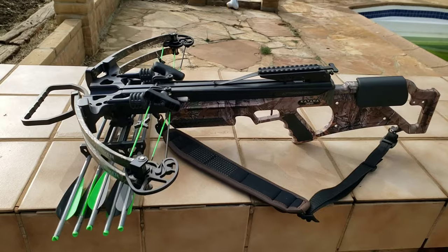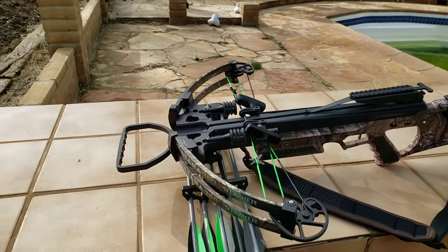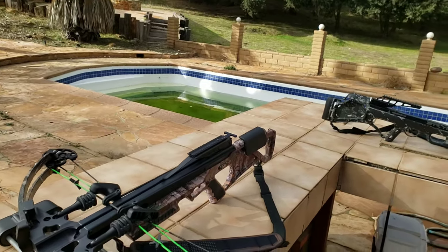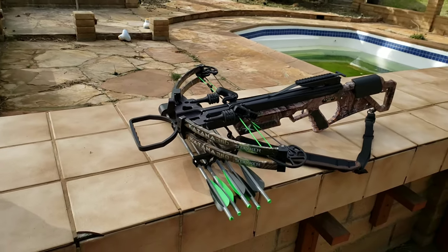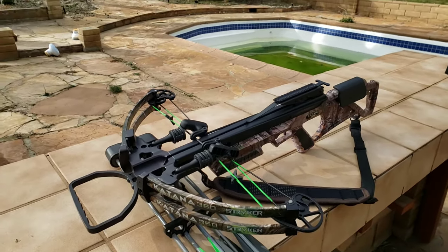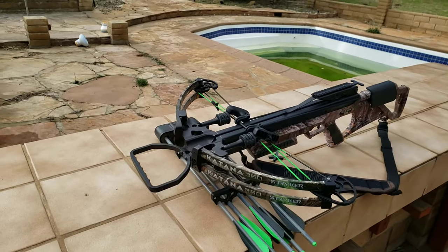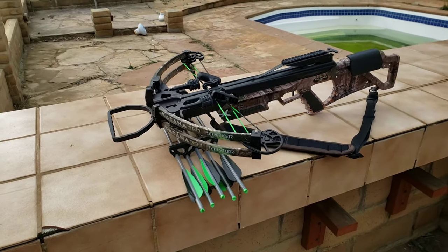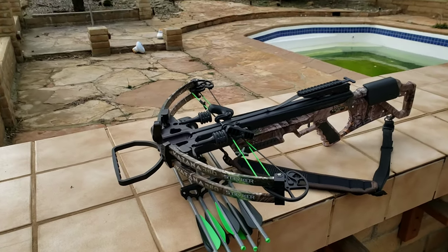I am actually having thoughts about selling this crossbow — it's not confirmed. I'm about to buy a new car and I want to gather as much money as possible before I get it. I'm in that stage where you kind of want to sell everything to get what you want faster, but at the end you might regret it. I'll keep you guys posted on Instagram. I probably will sell it because I could just use the Fang for hunting since you can change the draw weight on that.